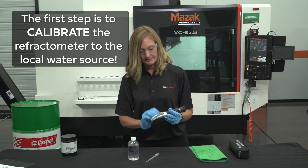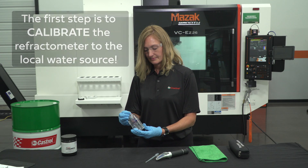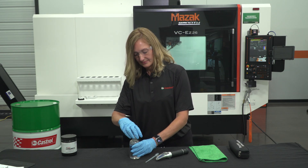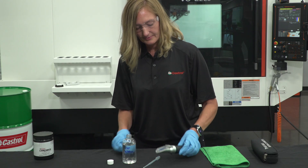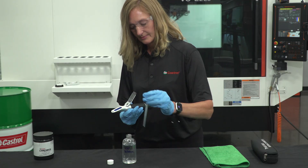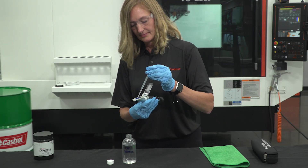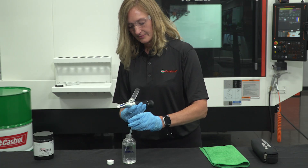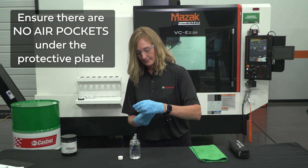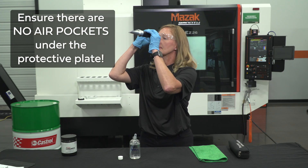Water quality and mineral content can vary by region, so completing this task will ensure that this element is factored out of the final equation. To successfully calibrate the refractometer, lift the protective prism plate, place a few drops of clean room-temperature water onto the prism, and gently lower the plate. Ensure there are no air pockets under the protective plate, or the reading may be difficult to see clearly.